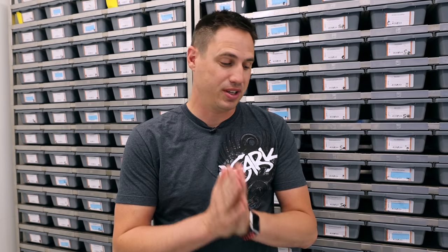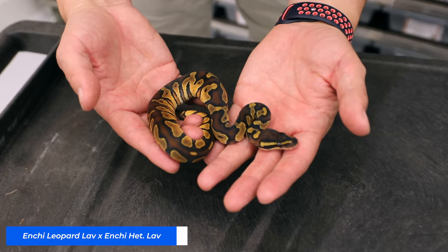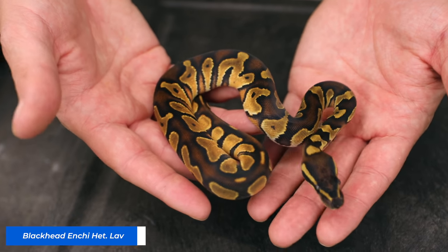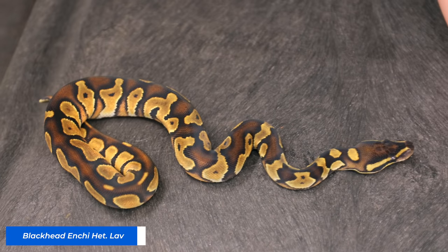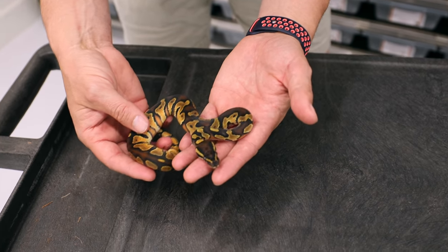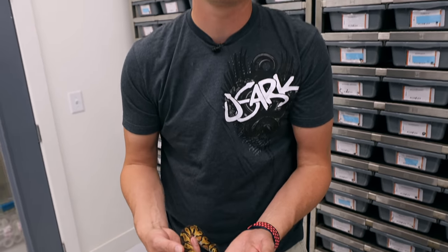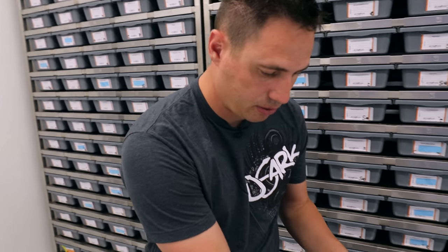Look at these babies. There's actually one really weird anomaly in the clutch. The pairing was the Starburst — Enchi Leopard Lav — to an Enchi Het Lav. But one baby had a gene that wasn't even in the pairing: a Blackhead Enchi Het Lav. This actually came from last year's pairing where I bred a Leopard Blackhead Lav to the Enchi Het Lav. She reabsorbed during the move but we got one baby out of the clutch that had Blackhead in it. It's amazing how long females can retain sperm — basically a full 12 to 14 months since she was last bred to that male. The rest of them all came from the correct male.